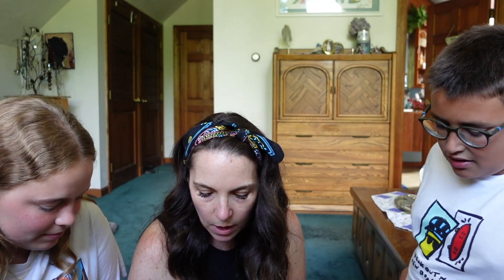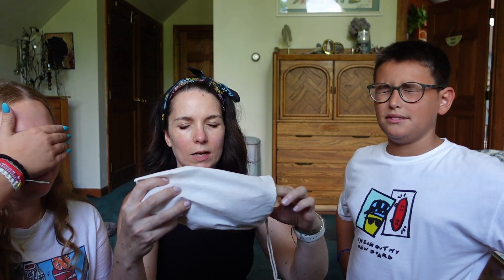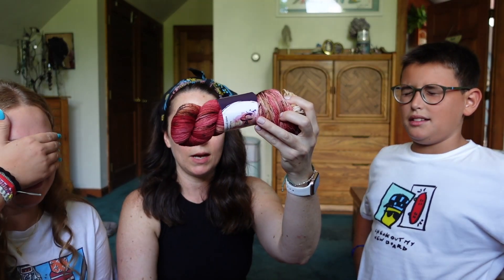Do we want to guess what color we think the yarn is? Brown and yellowy, like fall colors. Yellow and red. I'm thinking maybe yellow, red, orange, something like that. All right, let's close our eyes. Ready? One, two, three — open!